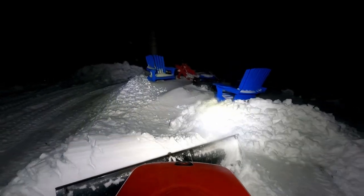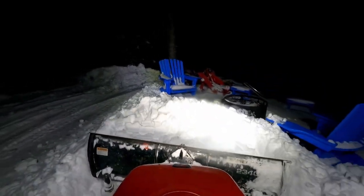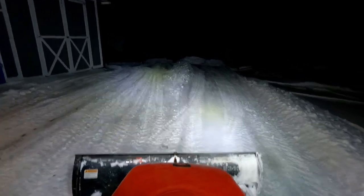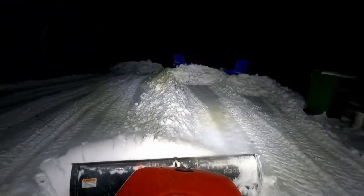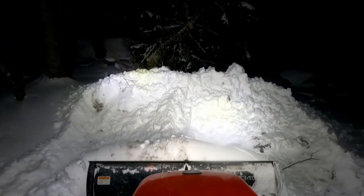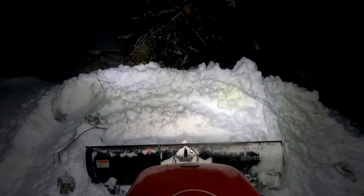So here we're plowing in front of the step down by the fire pit, making a couple of passes in there just to try to clean it up a little. I think I'm going to break down in here by the trail. You can see snow falling off the left and right-hand side of the blade there, so that means you have to make another pass to clear up that windrow. The wings would prevent that, or lessen it at least.